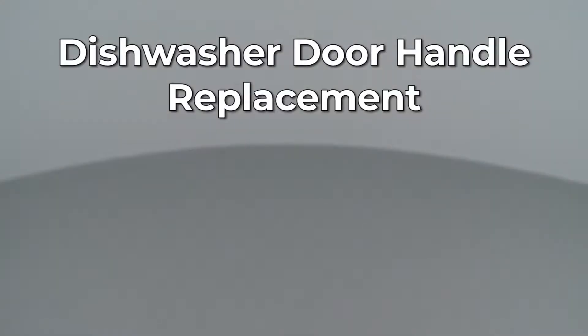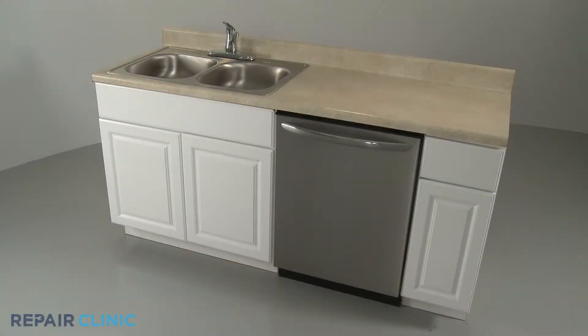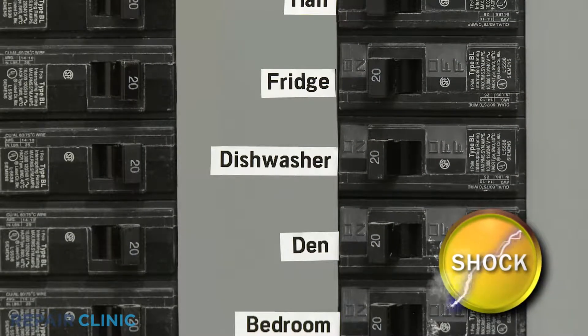Since Repair Clinic encourages you to perform this repair safely, a warning icon will appear when you should use caution. Before you replace the dishwasher door handle, be sure to turn off the power to the appliance.